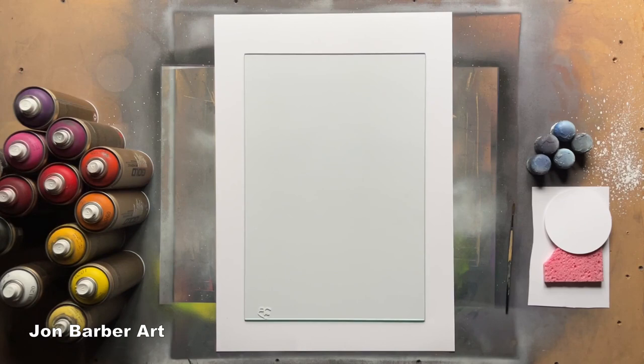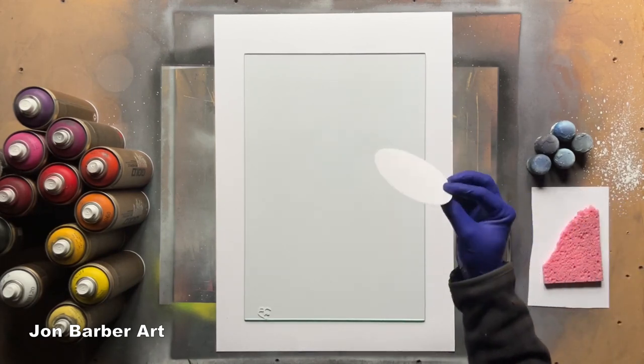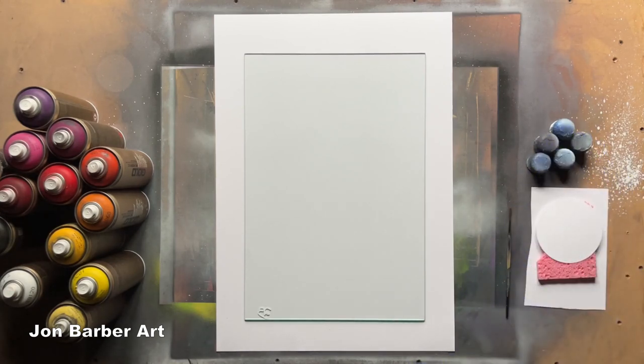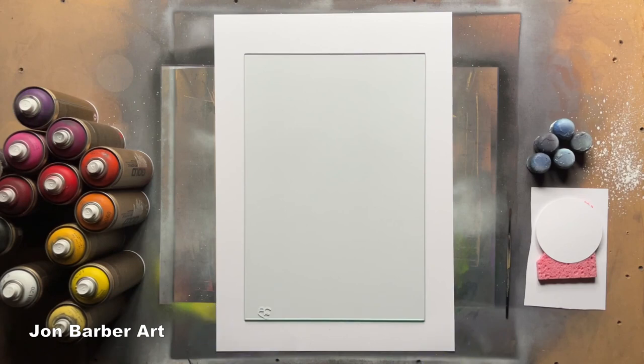Hi guys, I'm John and welcome to my channel. In today's spray paint art video I'm going to be painting a reverse spray paint art on glass. The paint I'll be using is Montana Gold spray paint and you can find the list of colors in the description box below. I'm not sure how this is going to turn out because I want to try something different in reverse — painting trees first and then doing a sunset behind them.